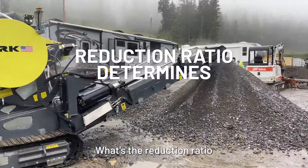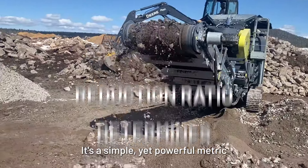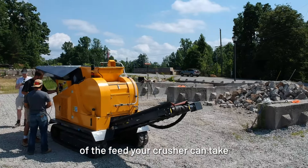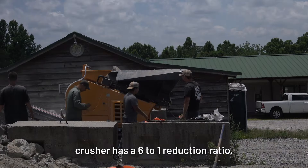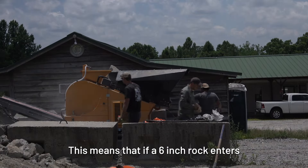So let's clear things up. What's a reduction ratio in the context of crushing? It's a simple yet powerful metric that tells us the maximum size of the feed your crusher can take and the expected size of the output. For instance, let's say your crusher has a six to one reduction ratio. This means that if a six inch rock enters the chamber, it will be broken down into one inch pieces on average.